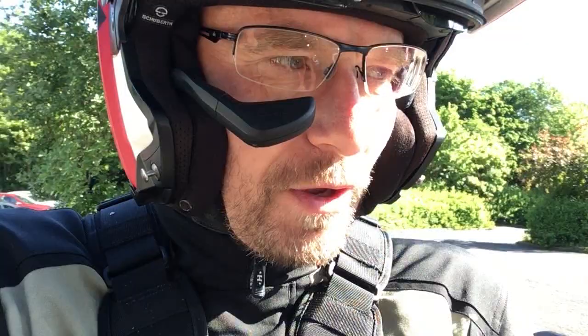Obviously I'm going to put a lot more miles in this, find out how to get on, and I'll keep updating and let you know how to get on with it. But so far I'm really impressed with it.